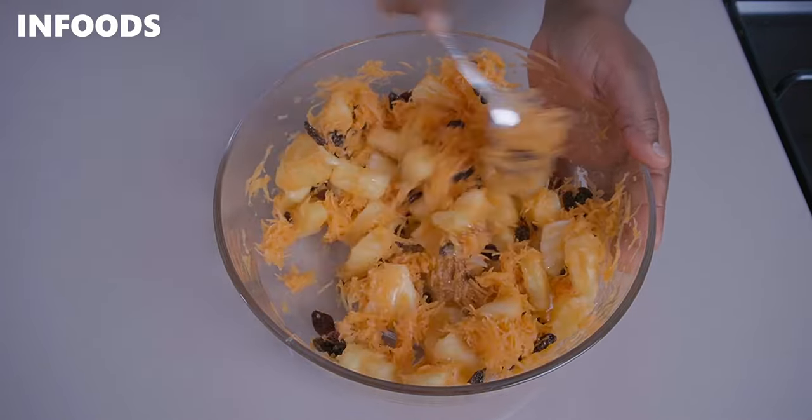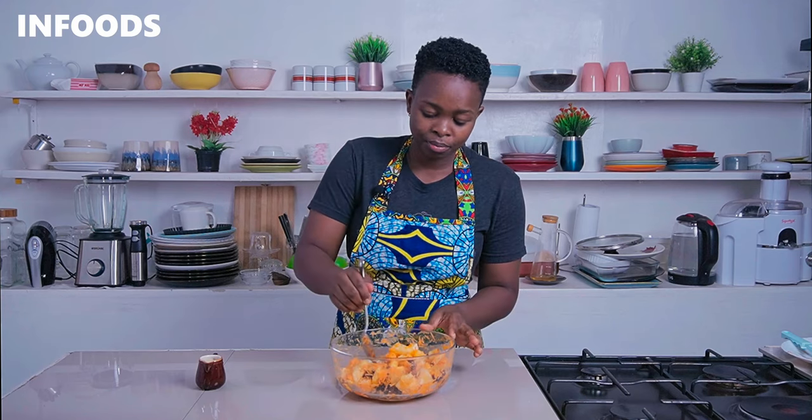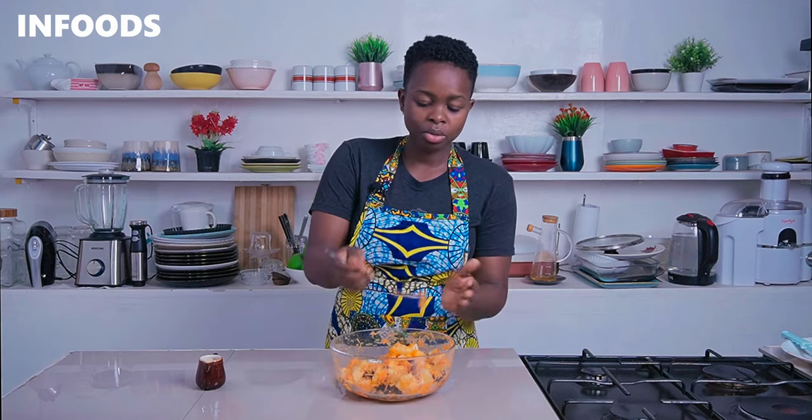The salad is ready — it just turned out perfect. I love the colors: we have orange from the carrots, yellow from the pineapples, and a brownish color from the raisins. Everything is balanced. You can have a taste, so I'm going to taste mine.